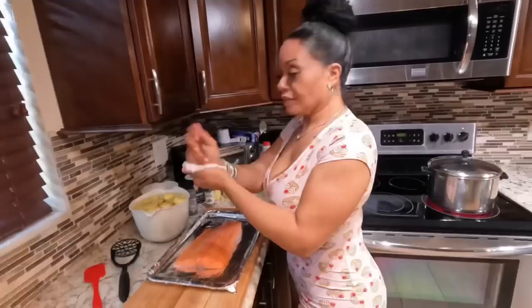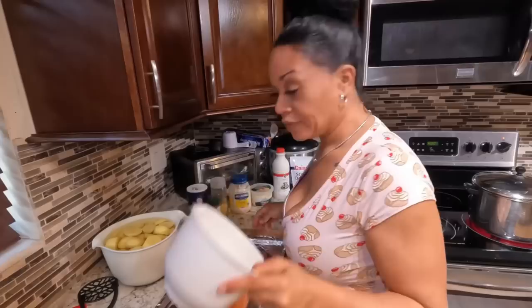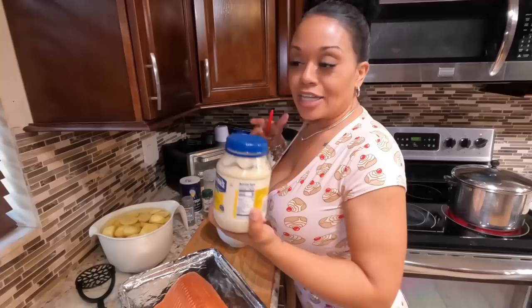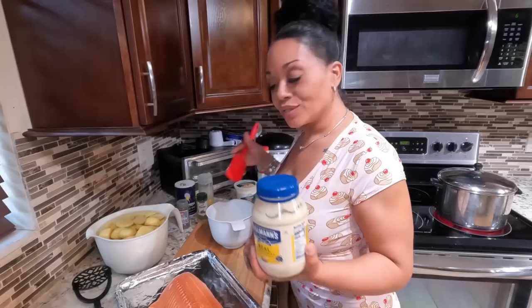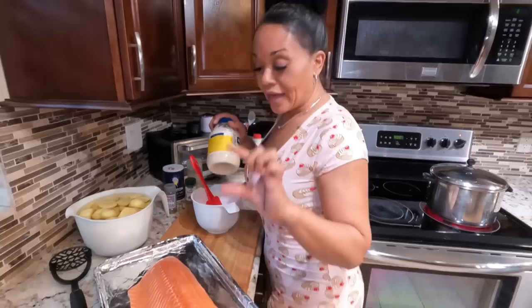We have a pre-washed bowl and our spatula to dig out the mayo. I apologize — I don't have exact measurements for this recipe. I eyeball everything. Depending on the size of your fillet, you want to eyeball it because you do want the crust to be kind of thick so you get a nice crust on the salmon.